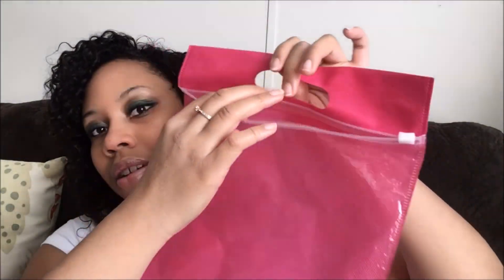I still have some hair left over — this is how the bundles look. It came in this little package, and it shipped UPS.